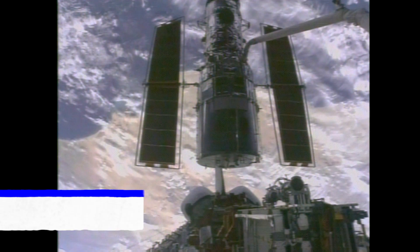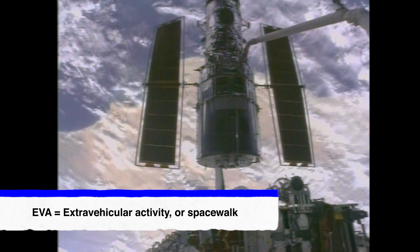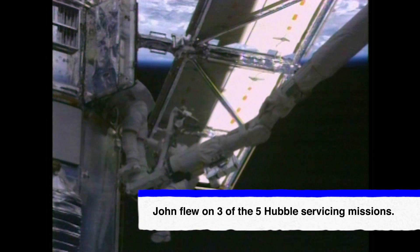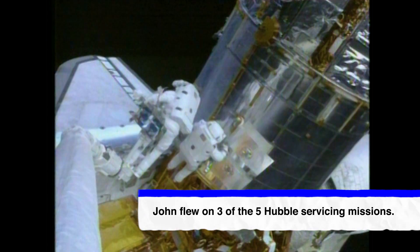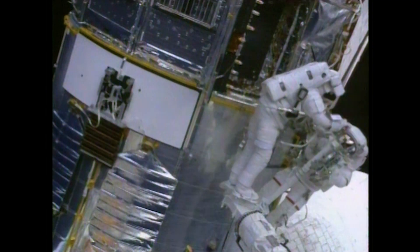I'm John Grunsfeld, NASA astronaut. I'm Ed Rezak, EVA engineer for the Hubble Space Telescope project. The Hubble is our premier observatory orbiting the Earth 300 miles above the surface, unraveling the mysteries of the universe. Hubble has done that for almost 30 years because we did five missions to upgrade and service the telescope. In 2002 we did a mission that repaired some instruments but also worked on the power system.